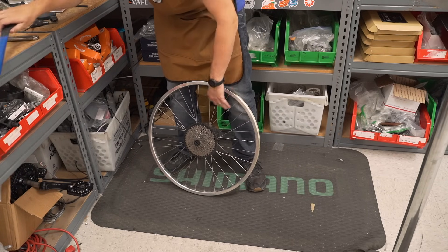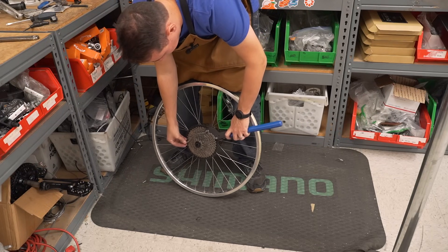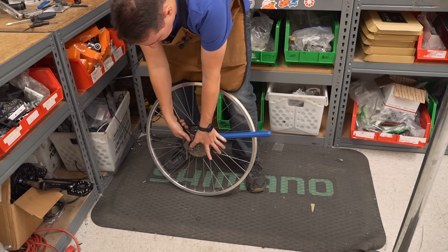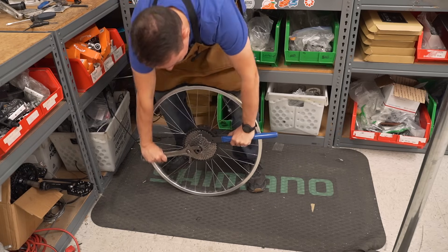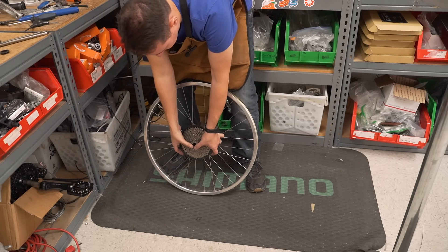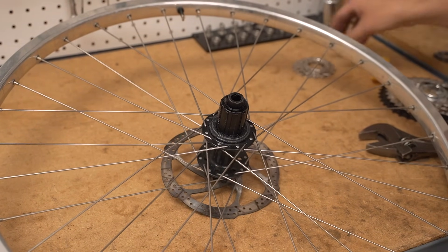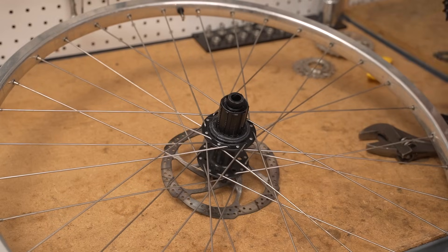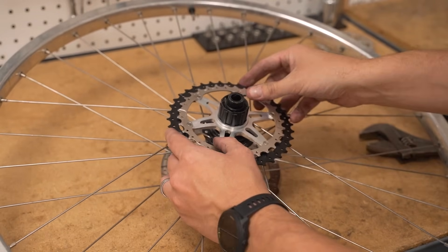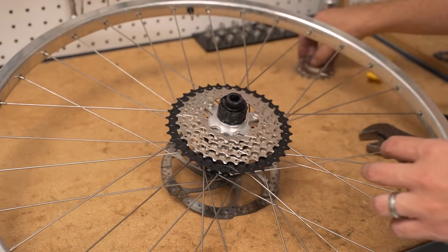Let's get the cassette off. Chain clip, the big wrench. Old cassette off. Let's get the new cassette on. Make sure you line up all the splines — it's a Shimano spline, so it makes it really easy, cross-compatible with a ton of stuff. It's an 11-38, so I think it has a really nice range. We'll see if we need the little spacer that goes behind.